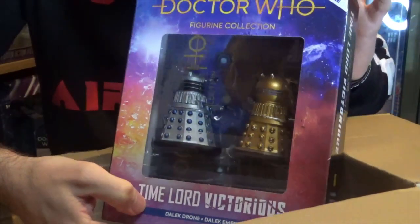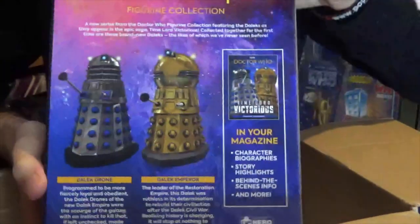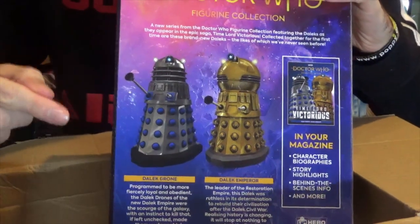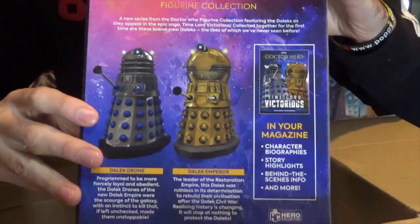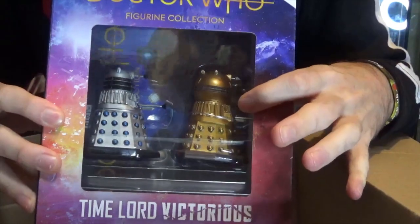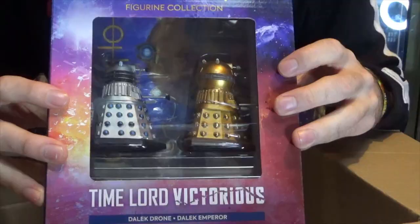Doesn't that just look amazing? The artwork on these Time Lord Victorious sets is absolutely fantastic. You can see on the back the Daleks included in this set — if you'd like me to do reviews of these sets later on this channel, drop a comment down below. What I love in particular about this range of Daleks is they're just so different. The Emperor just looks incredible and I cannot wait to get this opened up.